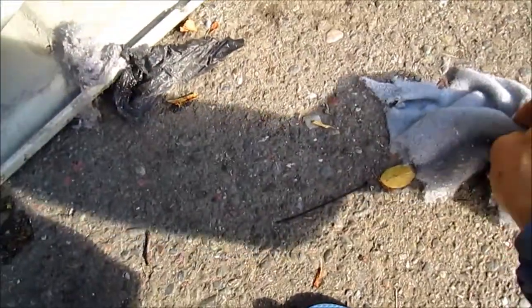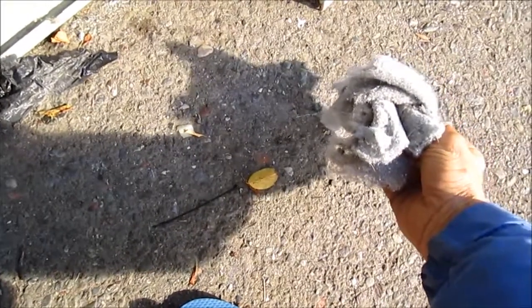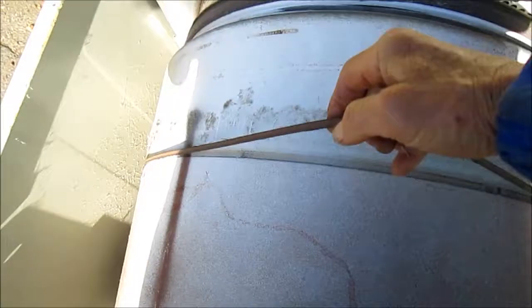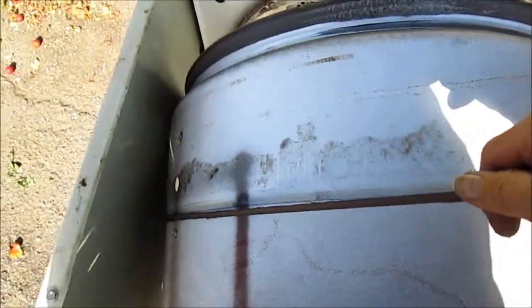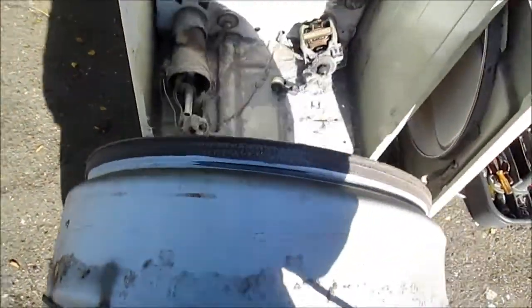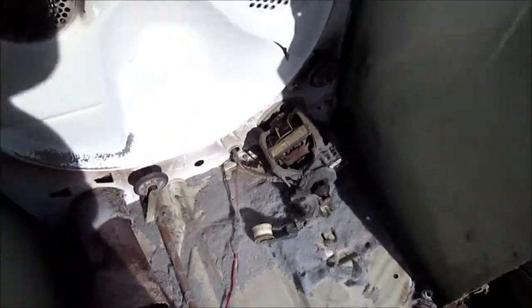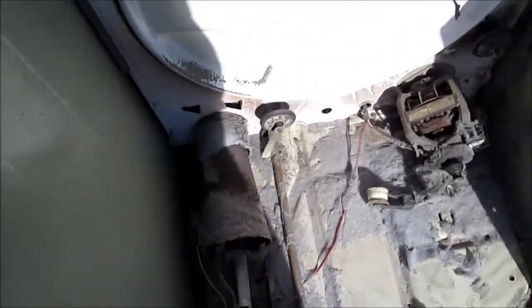We can see this one has quite a bit of lint in it — apparently this dryer hasn't been cleaned out in maybe six years. You can see in there the belt; we need to take the belt off the idler. Once we get the belt loose, you just grab it, lift, and it pulls out. And yes, we can see there's quite a bit of lint on that motor.